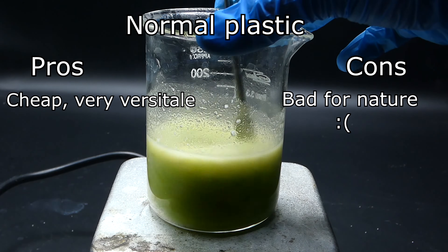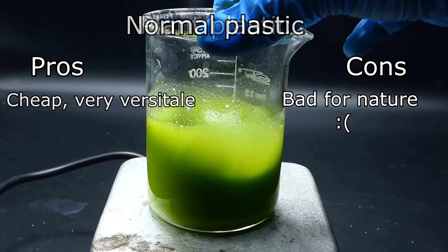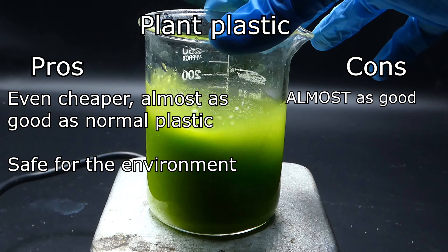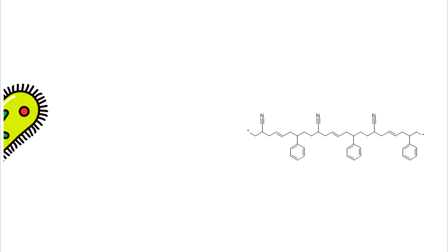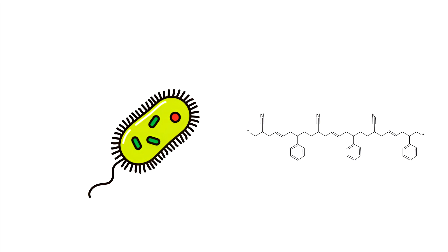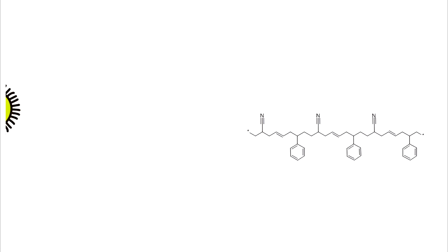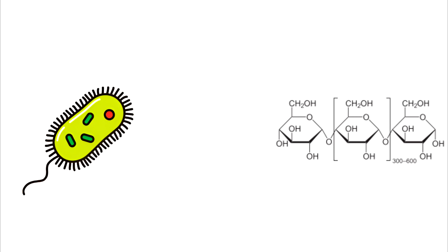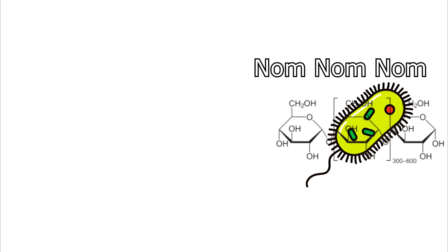But unfortunately, most plastics have a massive downside — they are not biodegradable and can pollute the natural environment. And that is what brings me to the topic of today's video. There are some plastics which can be made very easily, are very cheap, and have awesome properties. The main issue with normal plastics is that animals and bacteria lack the mechanisms to metabolize them and thus they can build up in the environment and interfere with nature's processes. The bioplastic that I am going to make will have glucose as its monomer, which means that bacteria and animals will have no problem decomposing it and it will be completely safe for the environment.